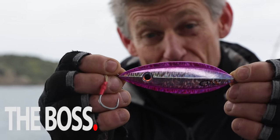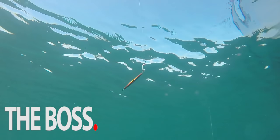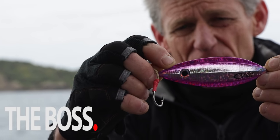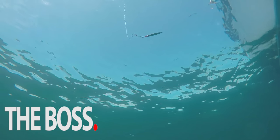Hi, Espresso here. Check out the new Boss lure from Catch. The Boss is a slow-pitch jig with lots of subtle features to help you catch the big fish. The edge provides the ultimate hang time in the water, as well as creating a harmonic that imitates a dying fish.